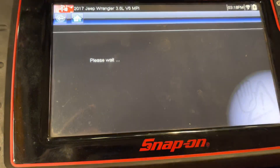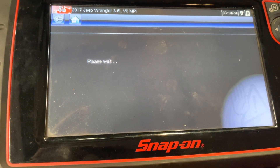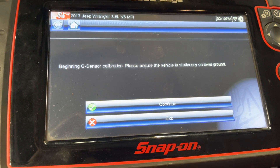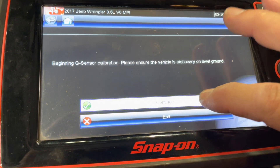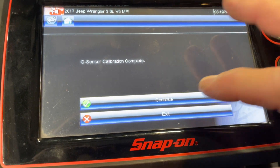Hit continue and please wait as it goes through the process. I don't really do all this even though it says to — I just hit continue and then complete, continue.